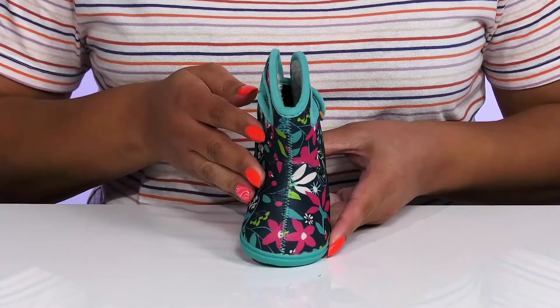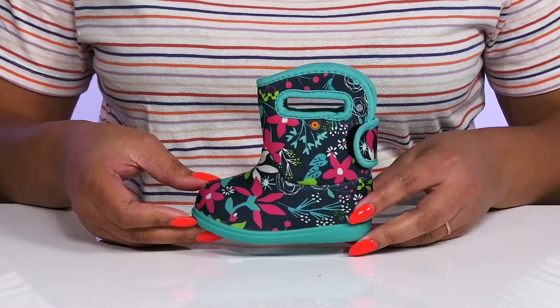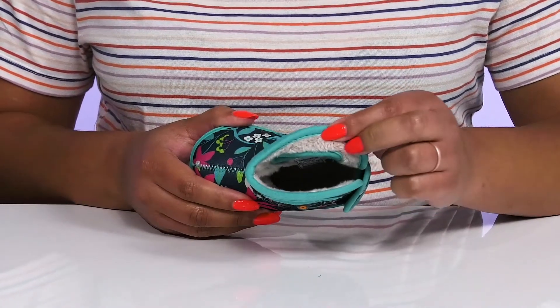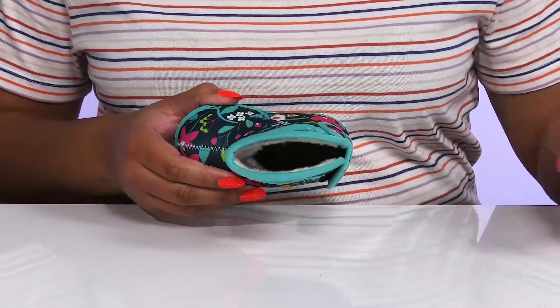They have an all-over colorful floral print that gives them a cute and tropical style they're sure to love. Inside there is a soft fuzzy lining that has DuraFresh technology that helps fight odors and moisture wicking qualities to keep their feet nice and fresh.